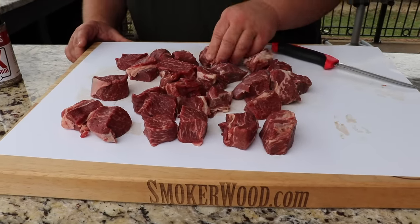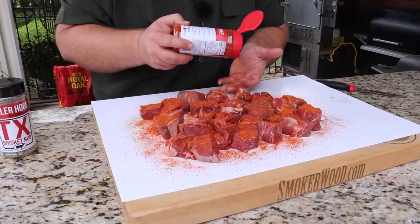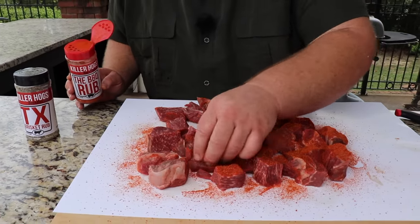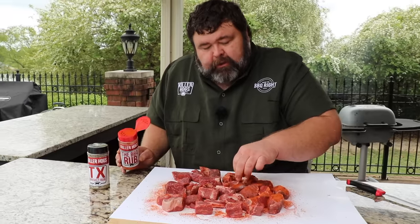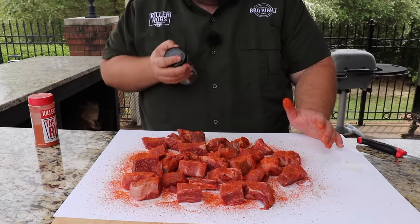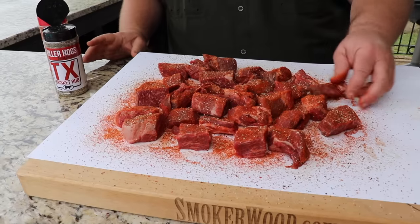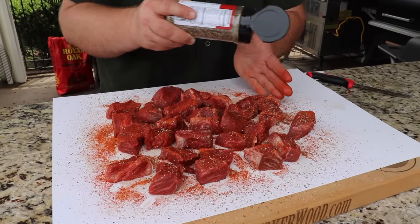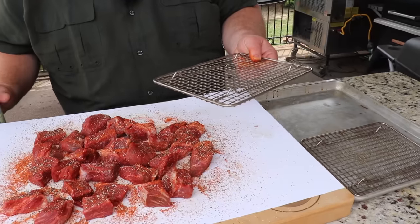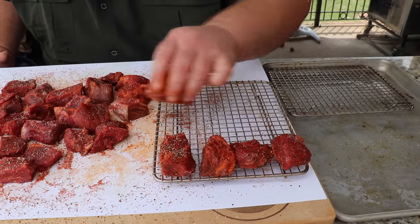I'm going to spread them out and get some seasoning on all sides. Starting with some barbecue rub — you could use whatever you want, but anything you'd put on a brisket is going to be great on these. Flip them over; I want them coated on all sides because I want bark all around every piece. That's the whole reason for cutting them up first. I'm also adding a little bit of texture with my TX rub — basically coarse salt and coarse black pepper — which is going to give a nice little crunch to these burnt ends when they're done. I've got a couple of cooling racks sprayed with cooking spray so they don't stick. You want to give them enough space so the smoke and heat can get around them — you don't really want them touching.